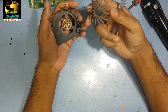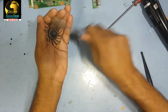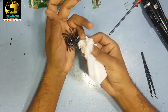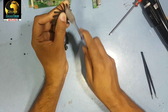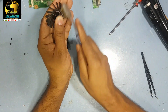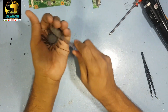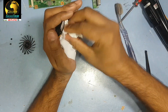I think the fan is good but it has dust — that is why the problem. I have to clean it with tissue.